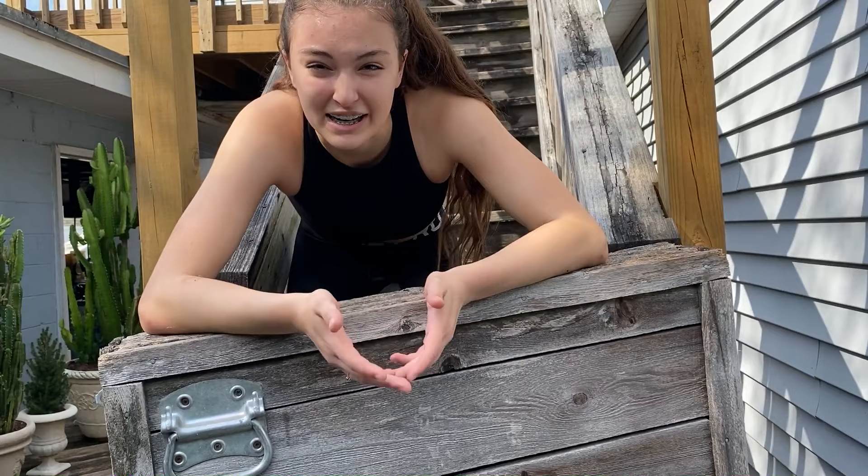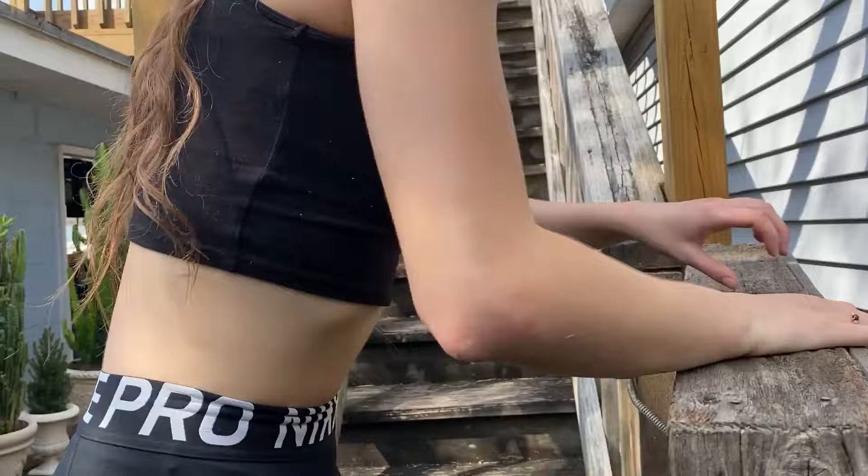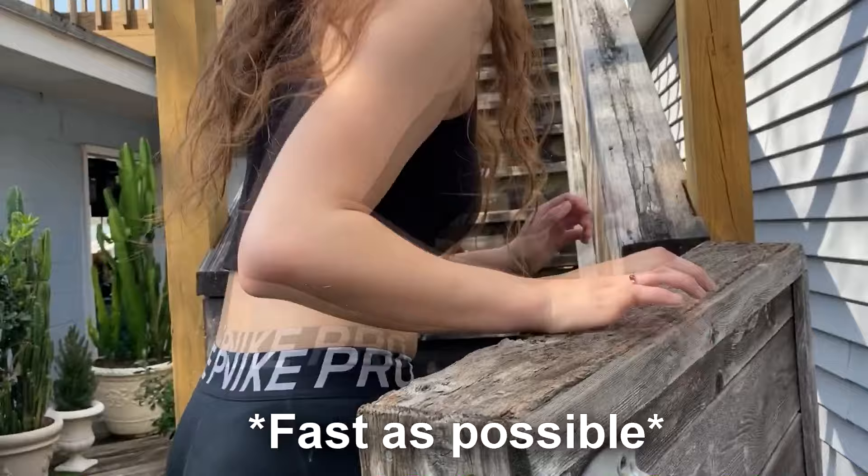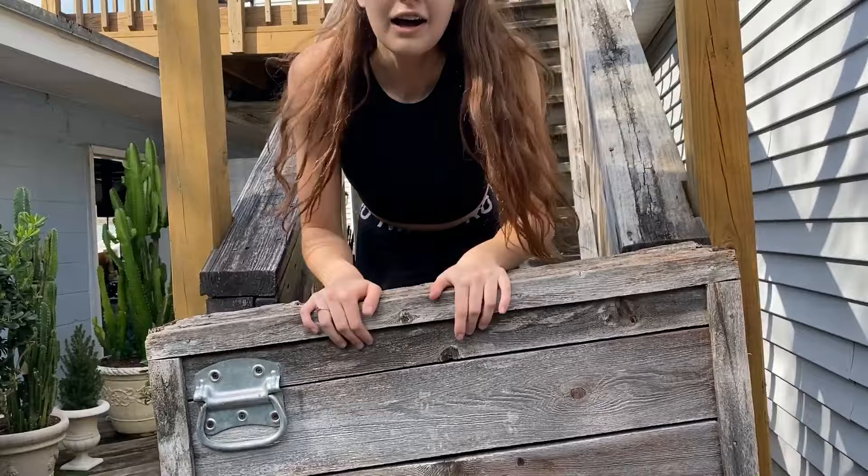Another great exercise is running stairs. Especially if you have stairs in your house or stairs leading up to your porch, you can run those up and down however many times you like and that will give you a good cardio workout. So we're going to run stairs. Okay, stairs are done!